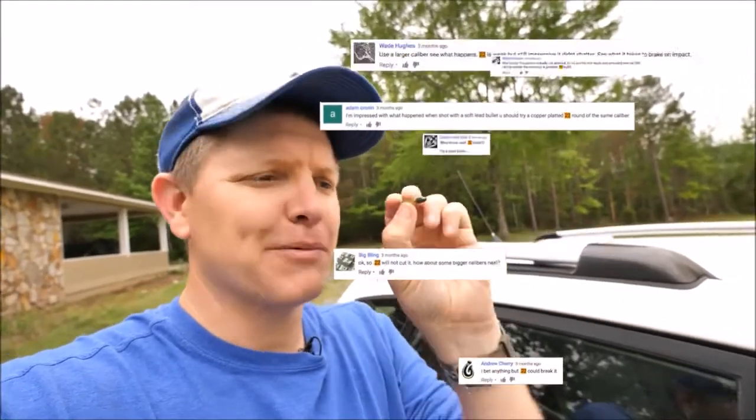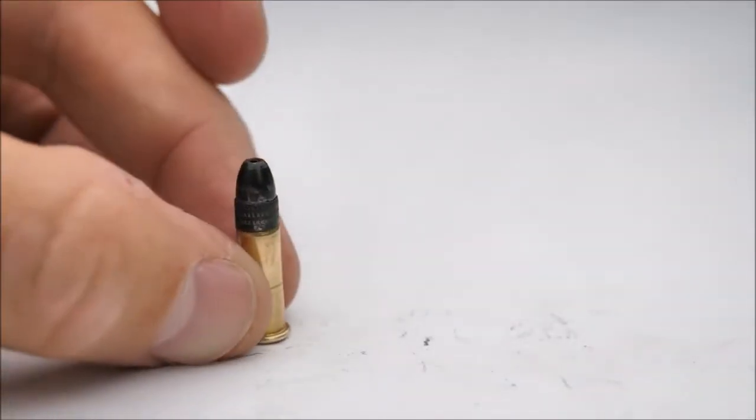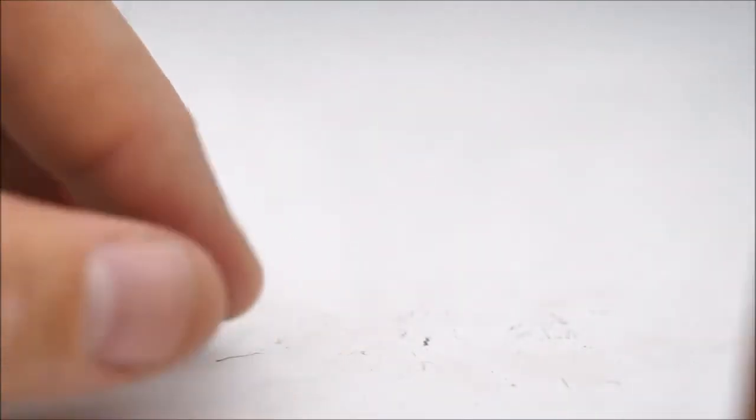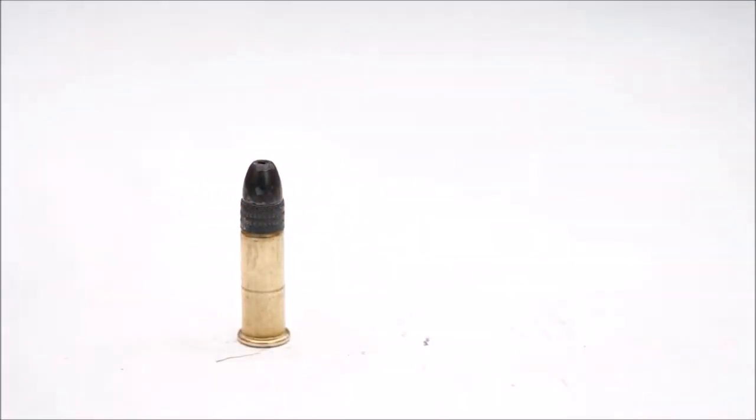A lot of people had comments on that, and they said that the problem was the lead would just splash against the glass — it didn't hold itself together. Instead of doing what we did last time, which was a .22 long rifle bullet, which was about 36 grains going about 1,200 feet per second,